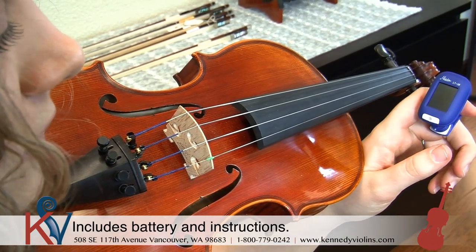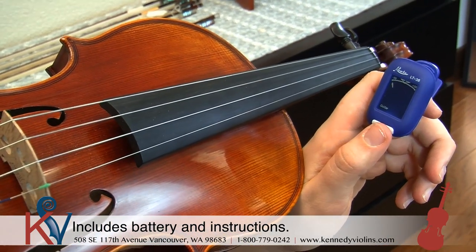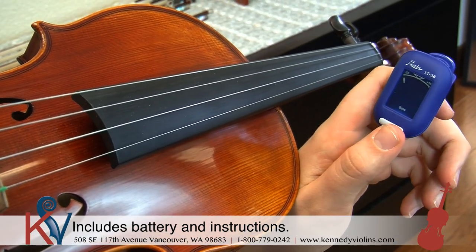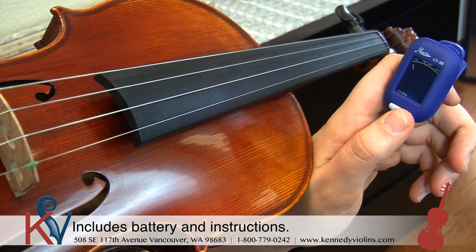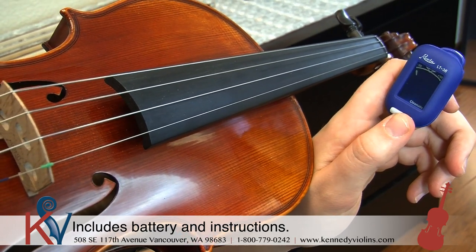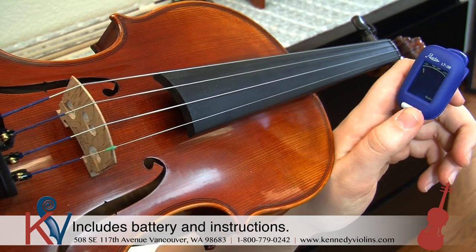So the first thing you're going to want to do is hit the power button and it turns on. And if you look in the bottom left-hand corner, you can see it says guitar, but we're not tuning a guitar. So if we push the power button again, it goes to bass, and then — it's violin, there it is. There's also ukulele and chromatic. You could do chromatic or violin. Guitar, bass, and then violin.